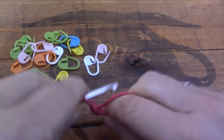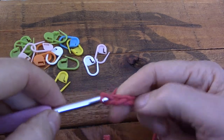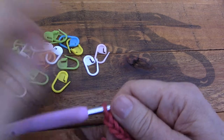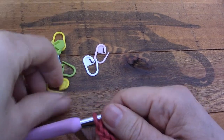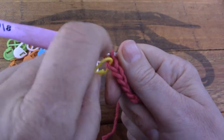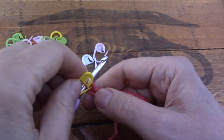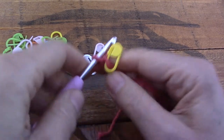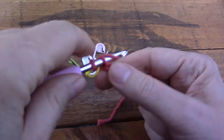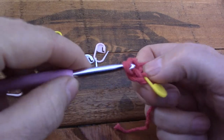The pattern will tell you to chain five — one, two, three, four, five — and it will say that you should start in the second chain from the hook because this chain will count as a stitch. So I'm going to put a stitch marker into this first chain so that we know where to find it when we come back with the next row. The pattern will tell you to start in the second chain from the hook and make your row, which is now going to be the next four single crochets.